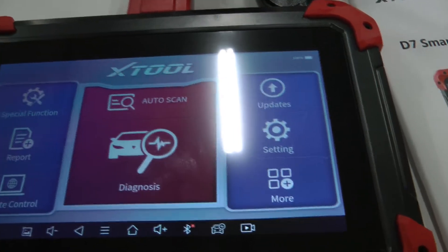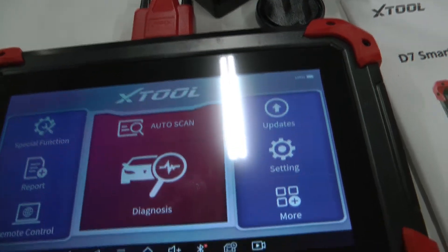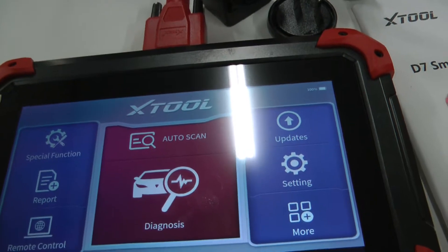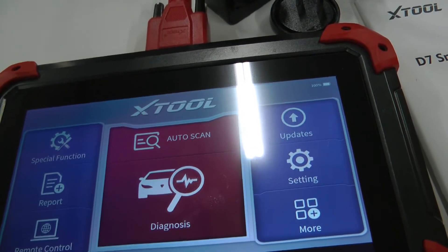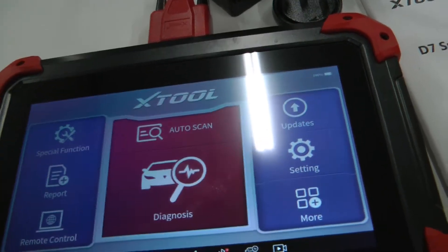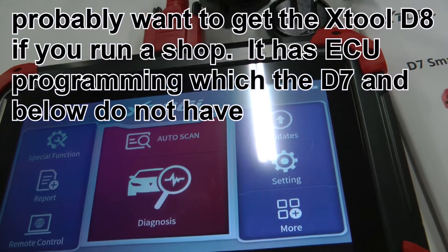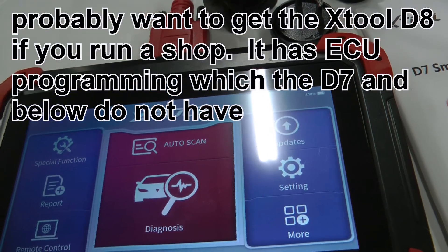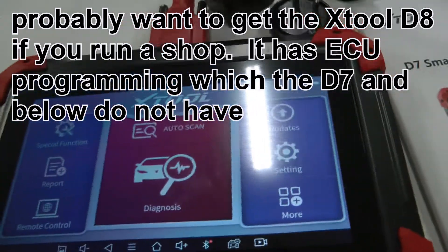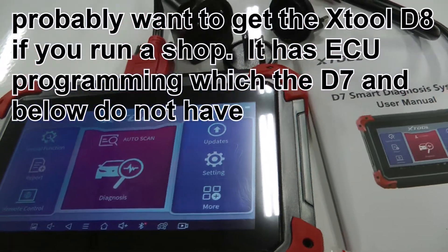Unlike your typical $50 code reader, this scans all of the systems available on a vehicle — not just check engine lights, but the brake system, HVAC, and all other system types. It's also bi-directional, meaning you can change settings and activate things. It's a really nice tool — I've said before I think you could run a small shop with just this tool.